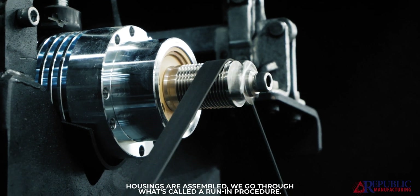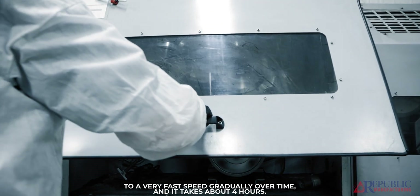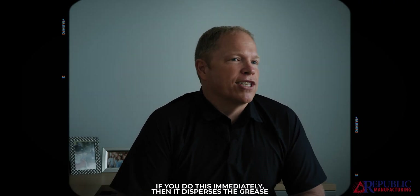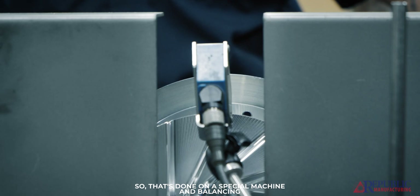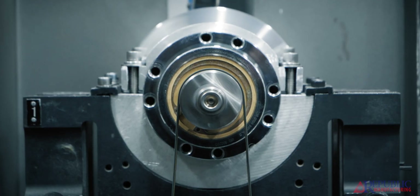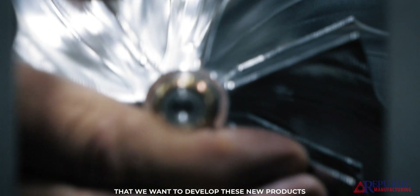After our bearing housings are assembled, we go through what's called a run-in procedure. That brings the bearings from a very slow speed up to a very fast speed gradually over time, and it takes about four hours. If you skip this, it disperses the grease incorrectly and your blower won't last the way it should. Once our bearing housings are run in, the next thing we do is balance them on a special machine, and balancing is essential to your unit running properly.